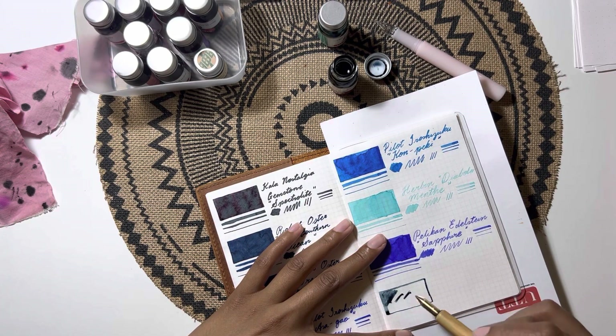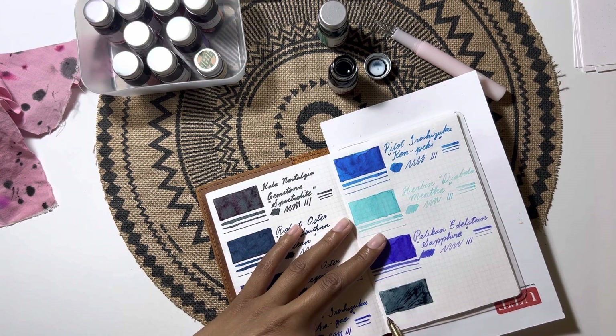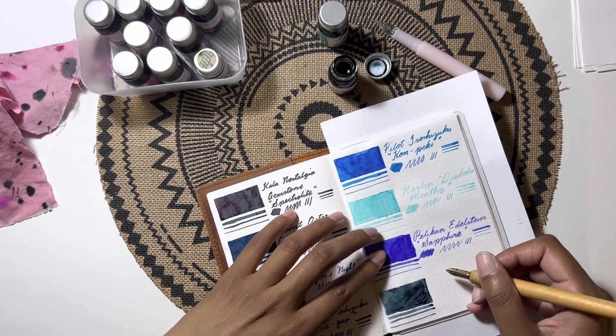My pronunciation isn't 100% with these names, so I'll try to use the translations as well. Verde Gris translates to grayish green.